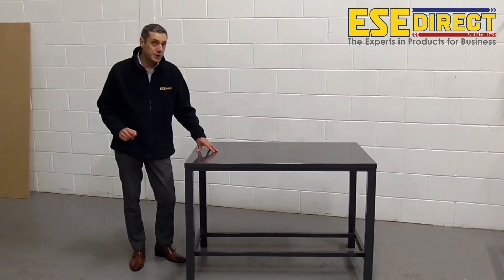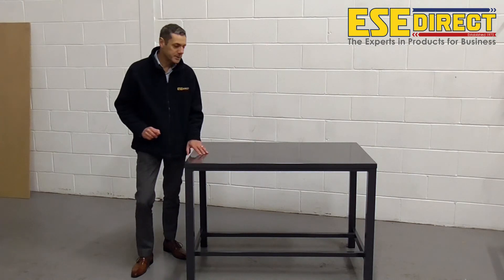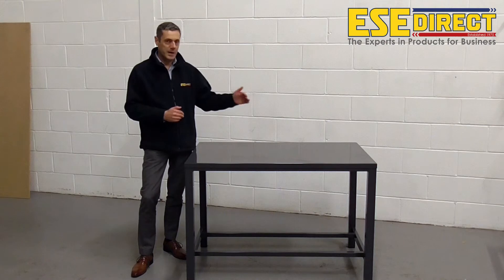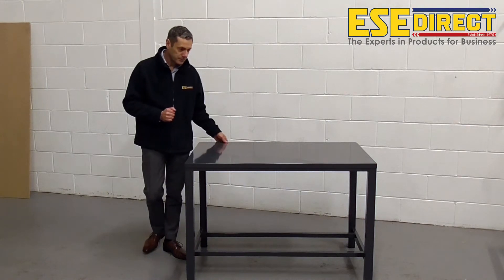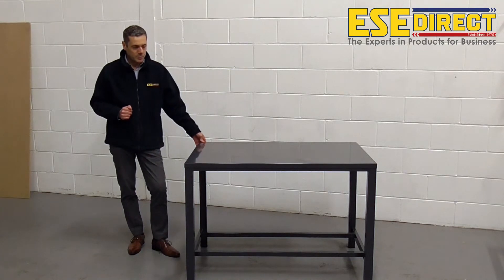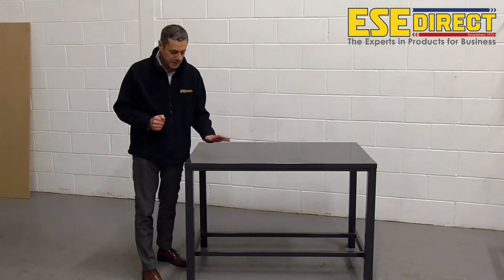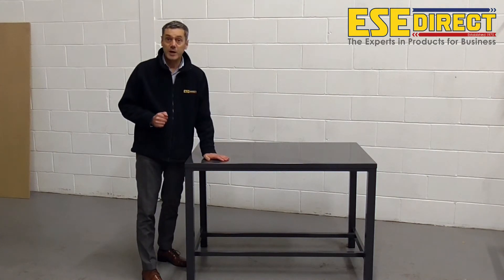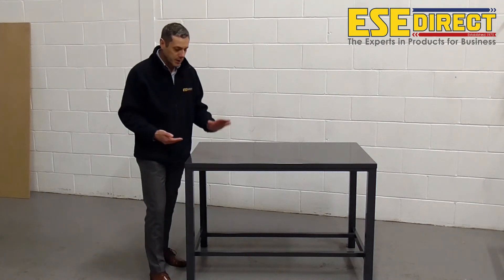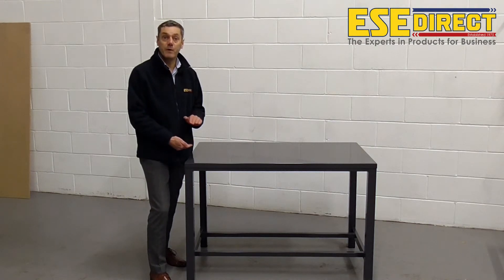This bench has a weight loading capacity of up to 1200kg, and that would be evenly distributed over the width and depth of the bench. There's a range of above bench accessories, which would include a vice plate, so if you wanted to fit a woodworking or engineering vice, there's a steel plate available to provide a strong point for you to fix your vice to.